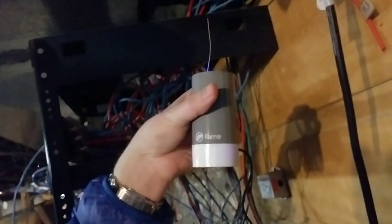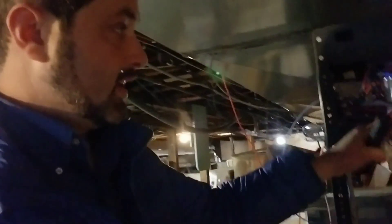The first thing it told me to do was to power up the bridge — the Flume bridge. It's got a blue light on it. It was very simple. It just needed to be in Wi-Fi range. I've got five bars down here in the basement; we have an access point down here. I plugged it in and set it here because I knew I had power down here on this network rack.